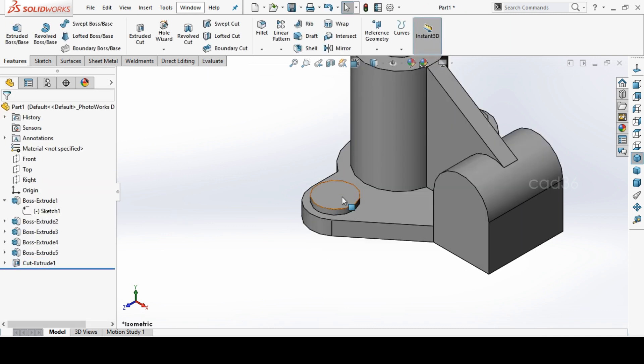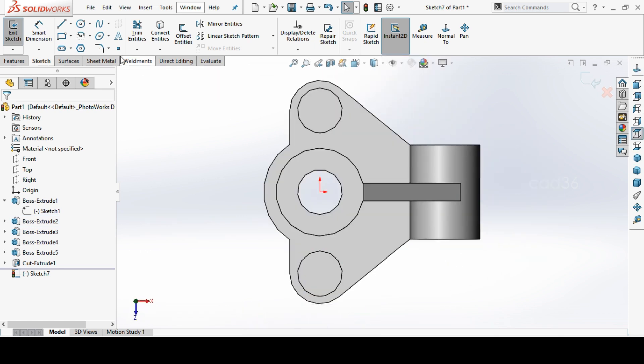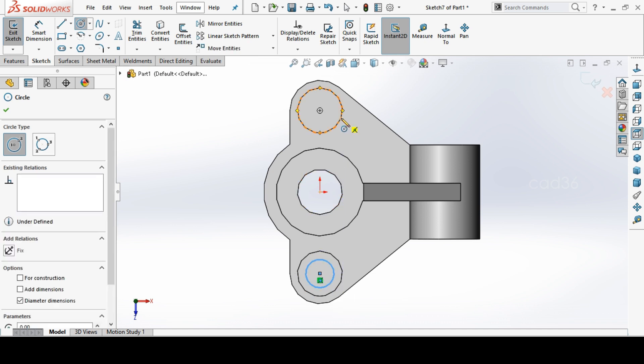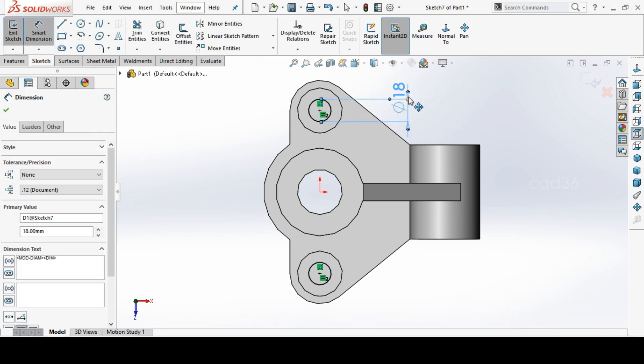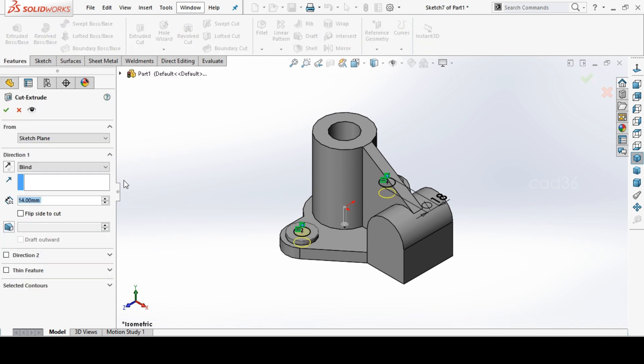Select this face and make a sketch. Make two circles and set them to be equal. Set the dimension to 18mm diameter, then use Extrude Cut — cut up to next.